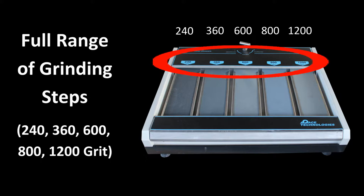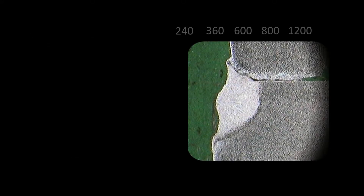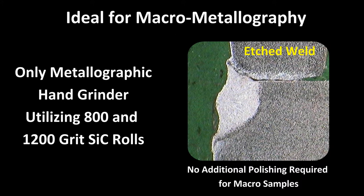Advancing the abrasive rolls is very easy and fast, so new abrasive can be used as needed. For preparing heat treated or welded samples, the Penta 5000 with its finer grinding stations in many cases provides a good enough surface finish for doing a quick, inexpensive analysis.